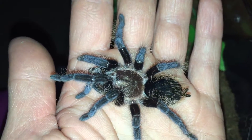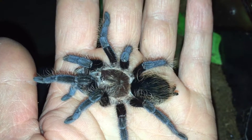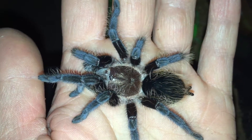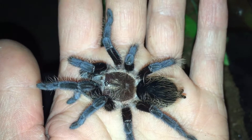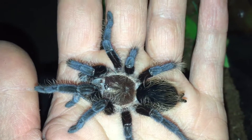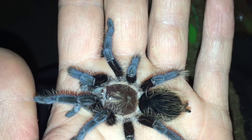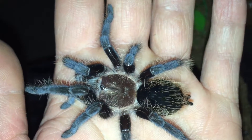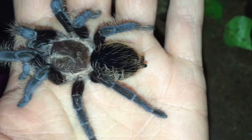This is an amazing beginner's tarantula because of its calm nature. Very easy to care for. It likes very dry substrate, just a water dish and a hide. I'll show you what it's living in.